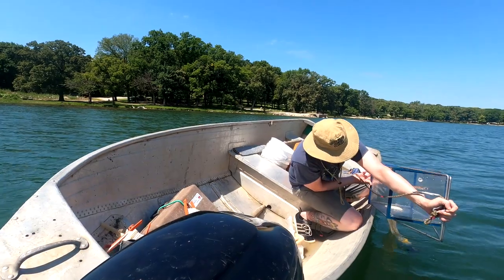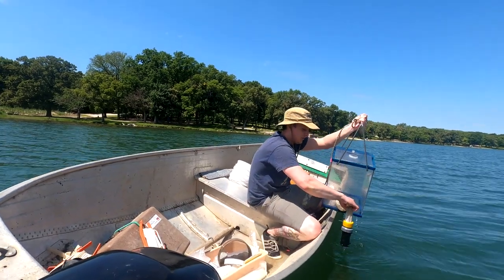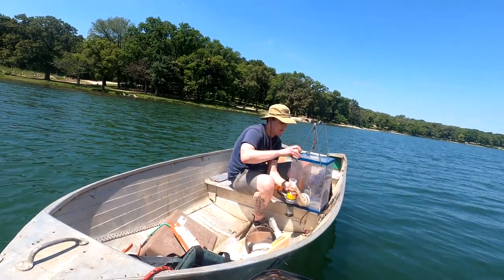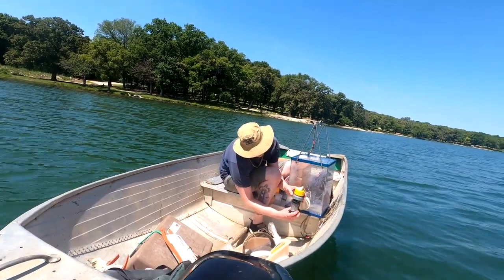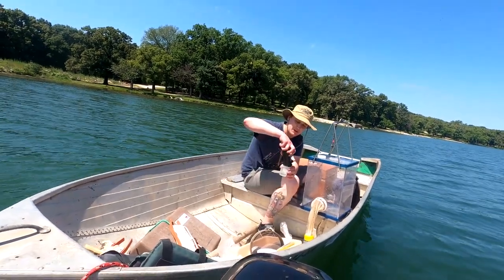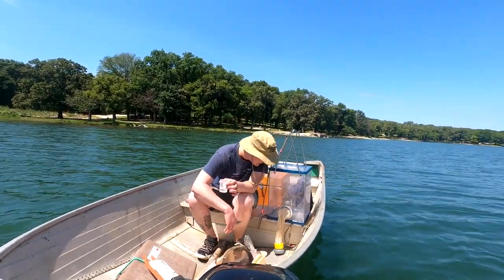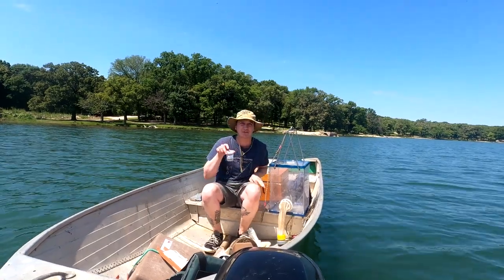By draining all the water, it allows us to take a quantitative sample. I'll pull that up and I've got another collection cup ready here. I'm going to undo this black portion on the bottom of the net and pour it into our sample cup. I'll just cap this — it'll be good to go after I add a little bit more water.